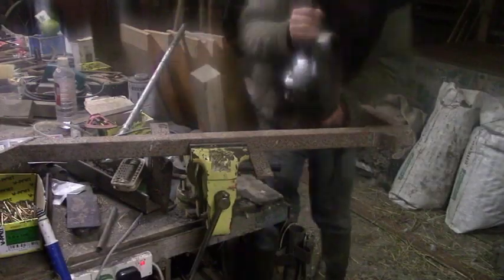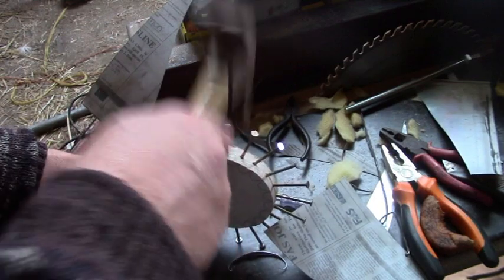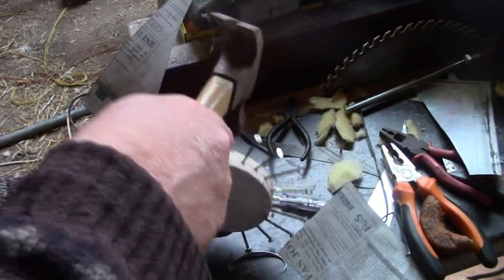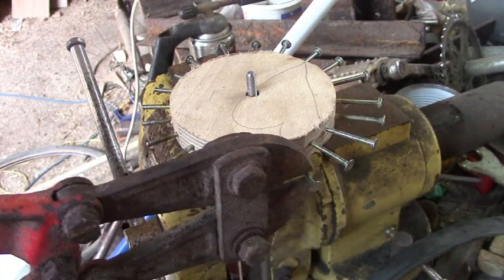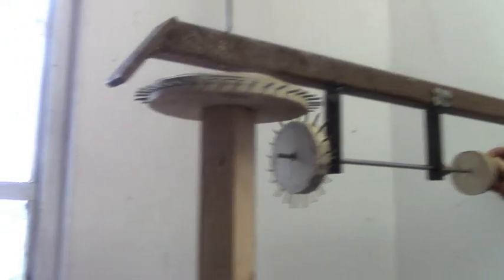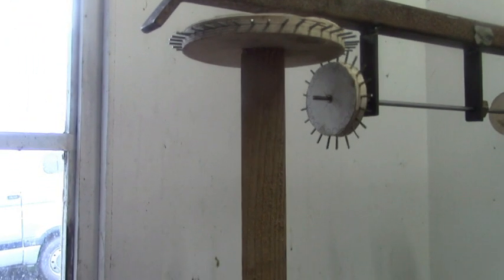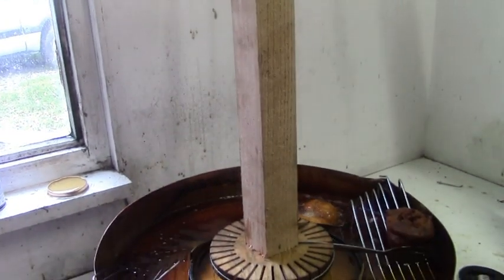Then I cut up some old box iron and made a frame. I knocked some nails into a couple of wooden discs and then beheaded them all with the bolt cutters. And a simple cog wheel set. With that in place, we finally have a working prototype.